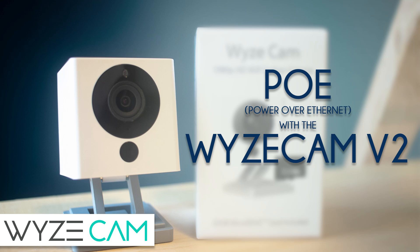Hello everybody, today I'm going to show you how to use power over ethernet to power a Wyze Cam V2. In my case I'm going to be replacing some older, kind of knock-off PoE cameras that I picked up.